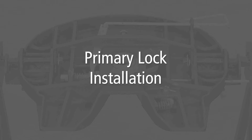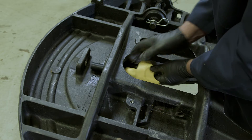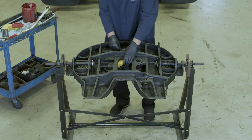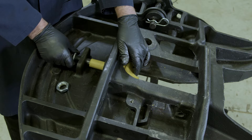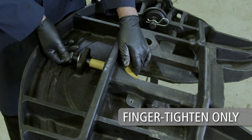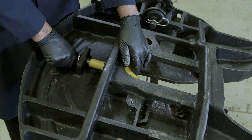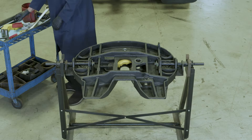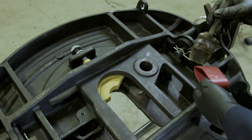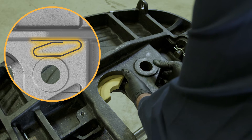Primary lock installation. Begin by installing the stationary lock into the casting as shown, with the large countergore facing down. Install the lock washer and lock nut onto the threaded end of the stationary lock. Finger tighten until the lock can still rotate slightly to ensure alignment with the king pin. The lock nut will be tightened fully later in this procedure. Next, apply grease to the spring and install it into the casting as shown. Please note the correct orientation of the spring.